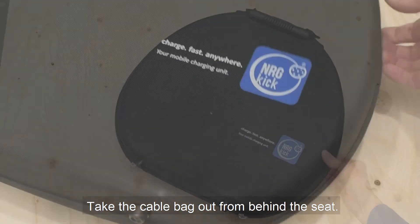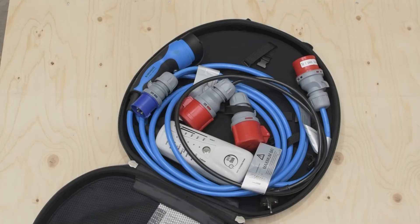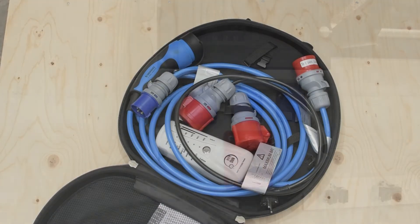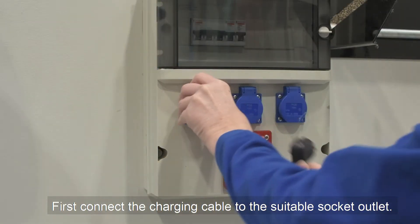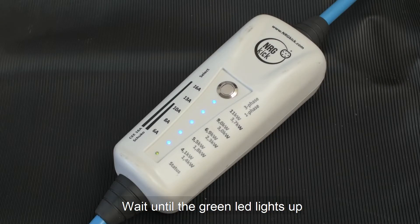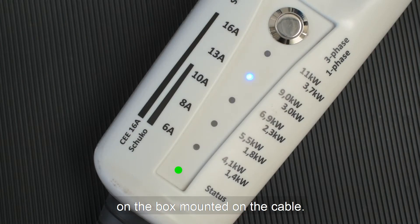Take the cable back out from behind the seat. Always use the Volvo approved charging cable. First, connect the charging cable to the suitable socket outlet. Wait until the green LED lights up and the blue LED stabilizes on the box mounted on the cable.